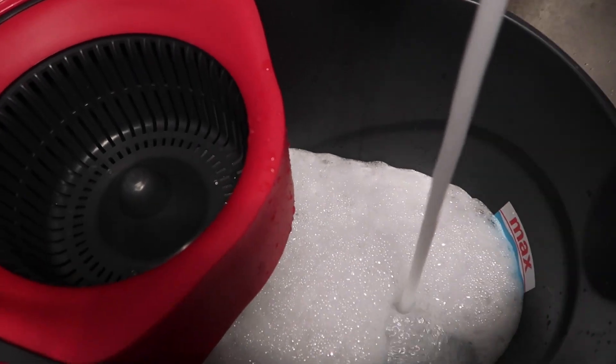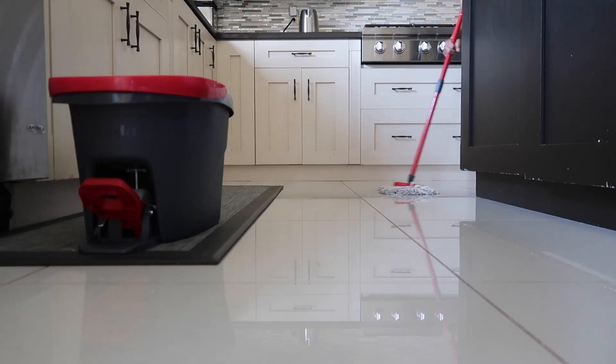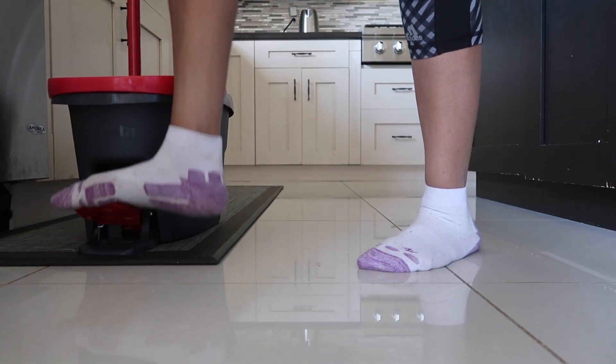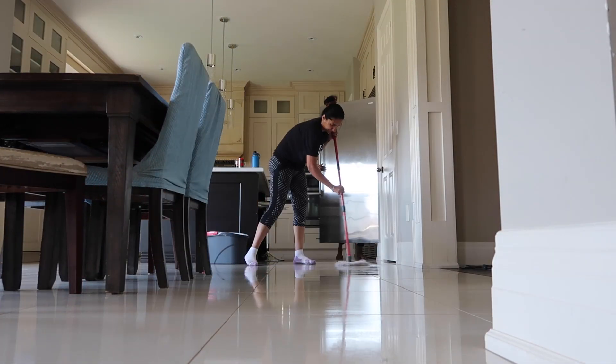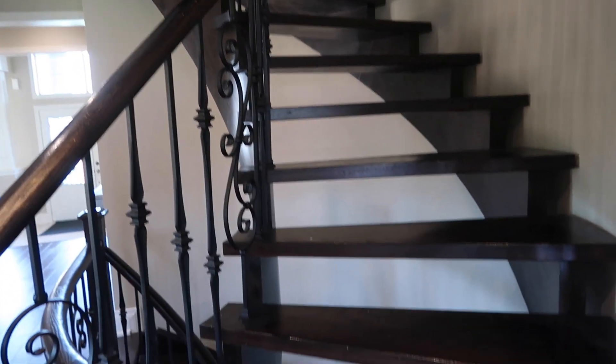When I mop my floors I like to use hot water and a little bit of Tide detergent. This is a tip I found from Go Clean Co — they have an Instagram account where they share all kinds of cleaning hacks, and this is one of the ones that's worked really well on my floors. I use it on my tiles and I use it on my hardwood.